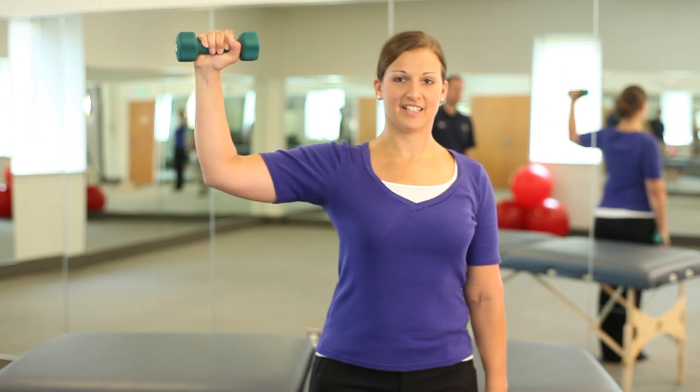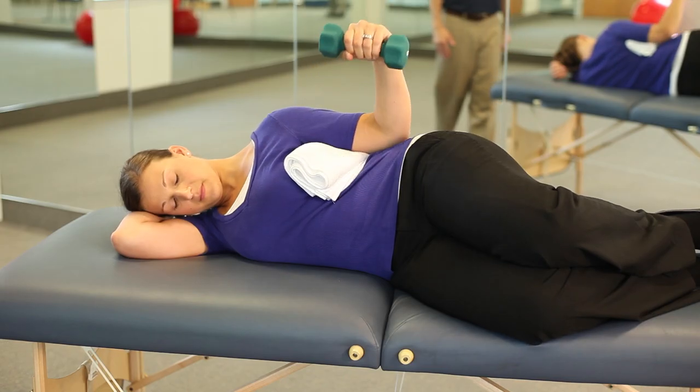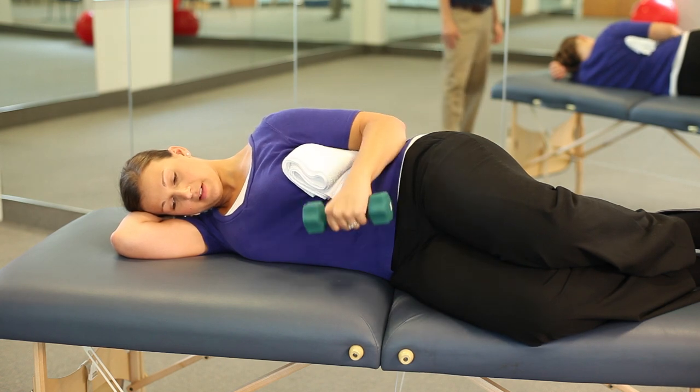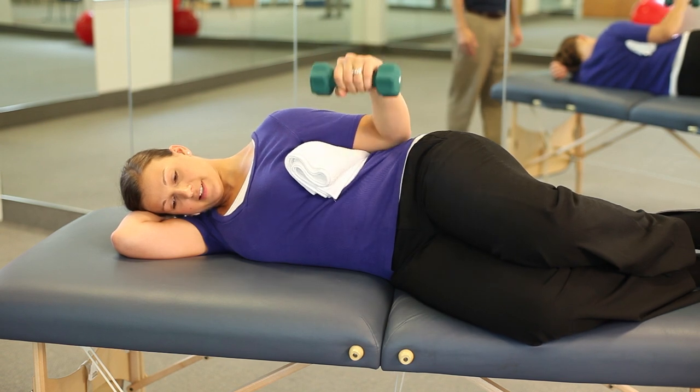The other exercise we recommend for the rotator cuff is external rotation at 90 degrees — you're going to bring your arm up and then just externally rotate, and then slow coming down against gravity. We also do this often side lying with a towel roll under the arm, going from halfway up to the sky, but always with that slow eccentric control as you're coming down to benefit the muscles in the shoulder.